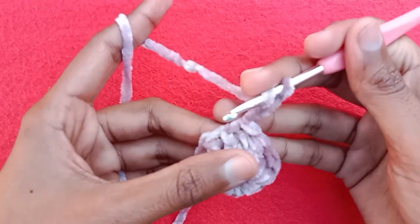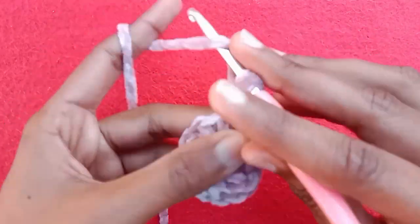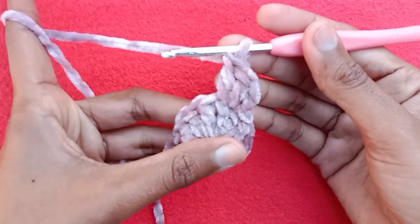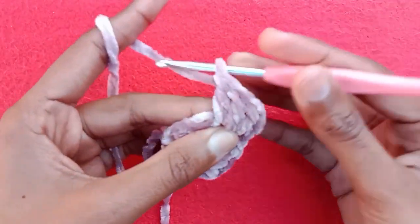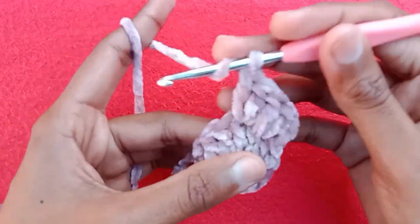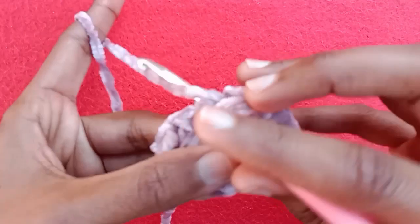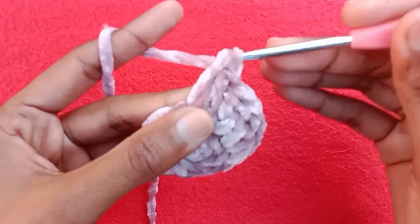Again start with chain 2. Wrap the yarn, go into this very first double crochet stitch and pull the yarn, then pull through first 2 loops and then pull through second 2 loops. This is our first double crochet stitch. Now go into the same stitch again and make double crochet 2. Now go into the second double crochet stitch and make 2 double crochet stitches here. So this is the pattern for this row — we are going to make 2 double crochet stitches into every stitch till the end of the round, and we will have a total of 24 double crochet stitches in our second round.